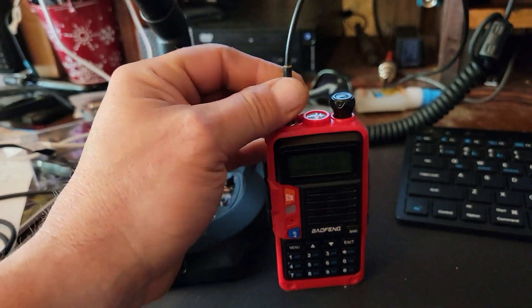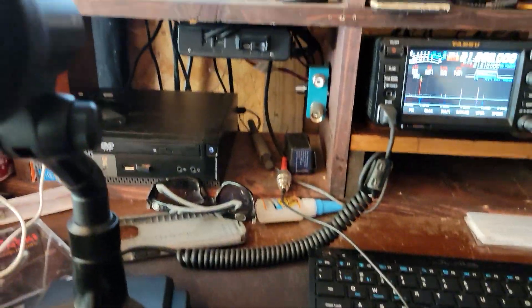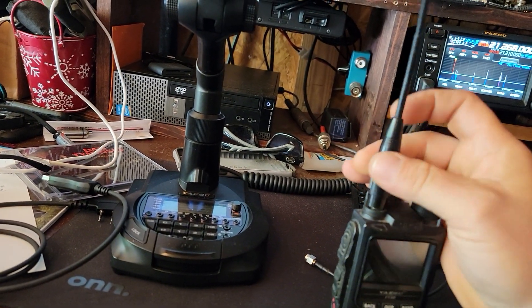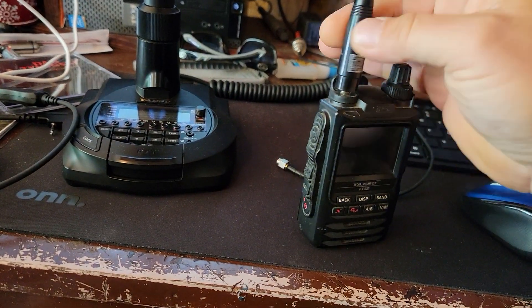Definitely not a 9-watt radio. We're going to take this one — we're going to see if it does anything different. This is the 3DR.